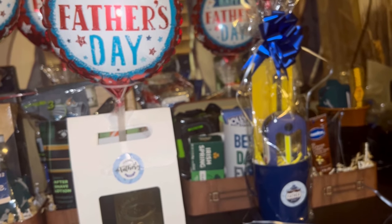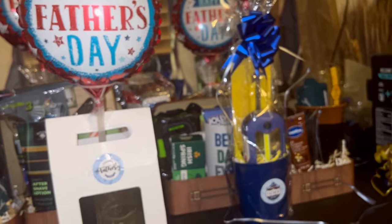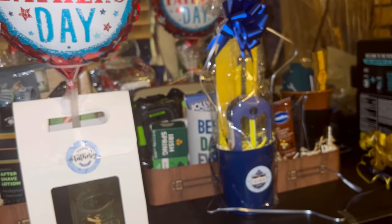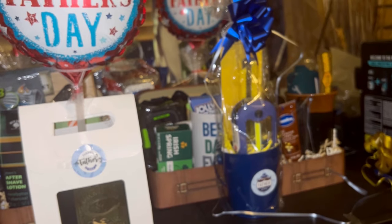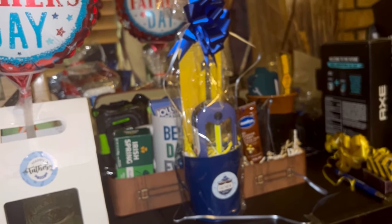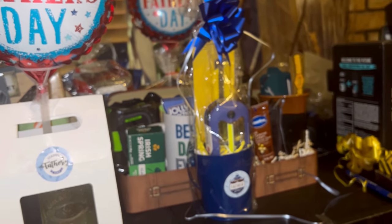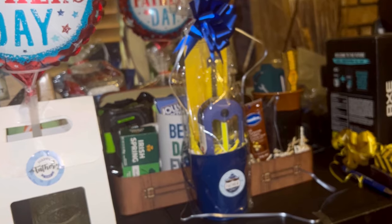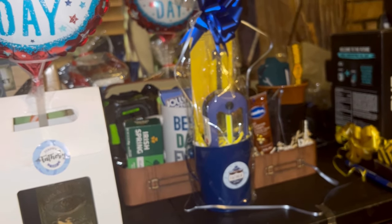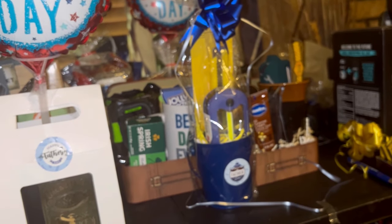I went back to Dollar Tree and found some items for a hair bucket — for men that like to do their hair. I found wave caps, a wave brush, and some hair oil. I'm going to put that in a bucket — an inexpensive little set. I bought two of those so I'll do two buckets.